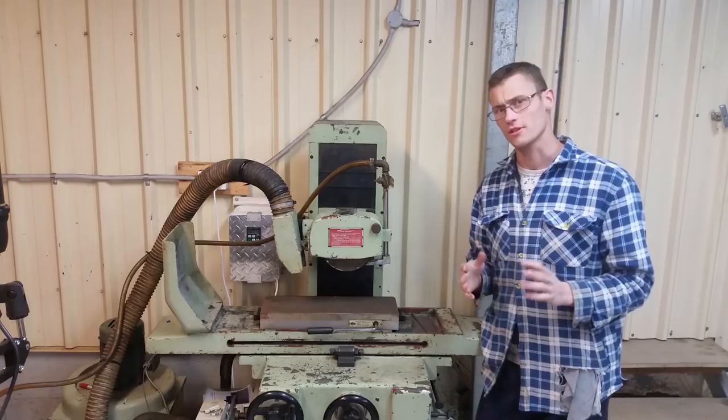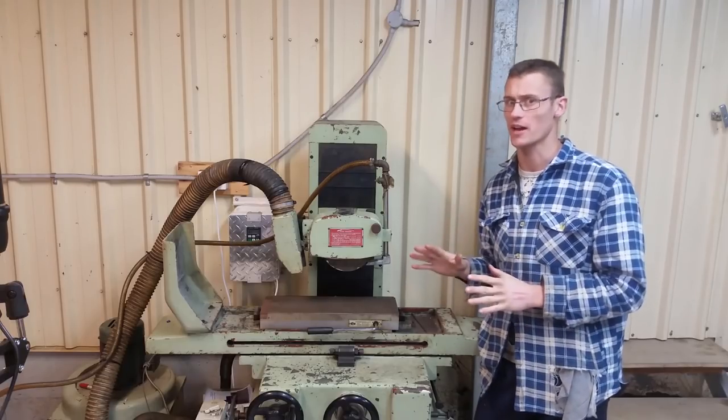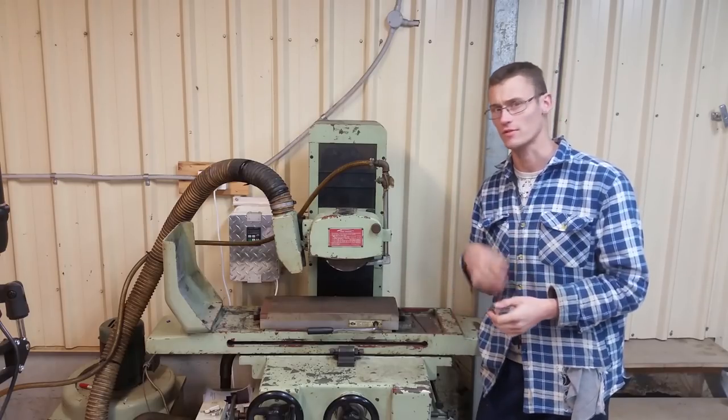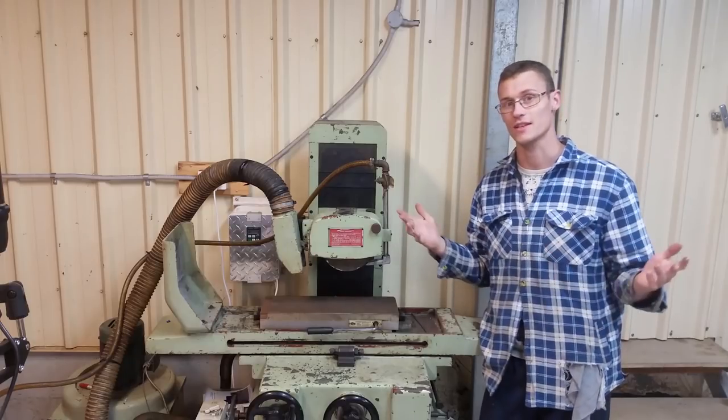I'm going to do some work to turn this also into a bit of a cylindrical grinder and a tool and cutter grinder. I've got a lot of end mills where I've chipped the tips and broken them. But if I can re-grind them, all of a sudden I've got my money back.